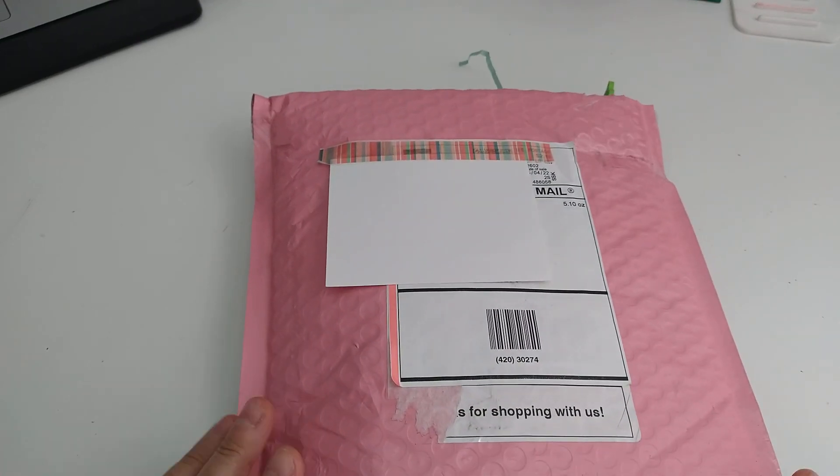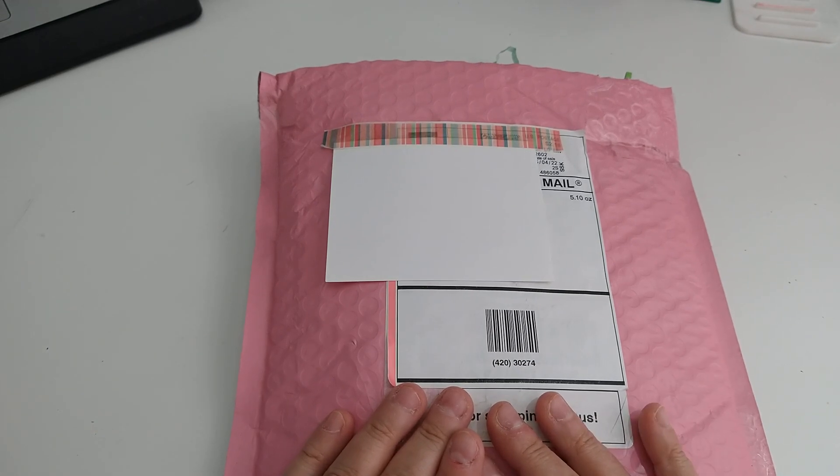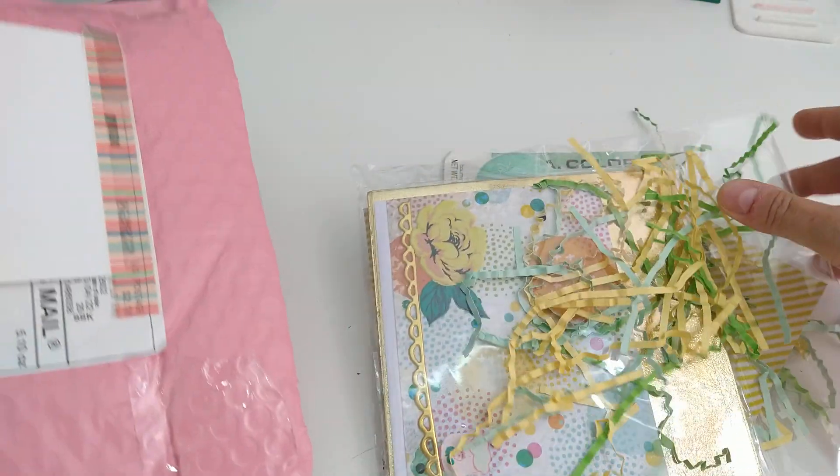Hey everybody, this is Lisa, welcome back to my channel. I am here with another entry — this is entry number six into my 'I Want to Craft' challenge giveaway. This package is from LaToya, so I just opened the ends and I'm going to pull everything out so we can see what's on the inside.